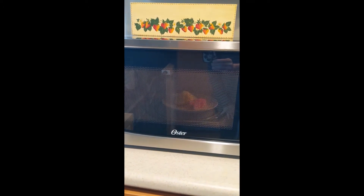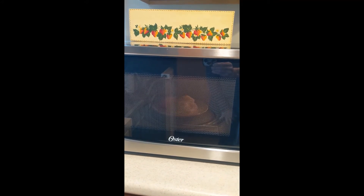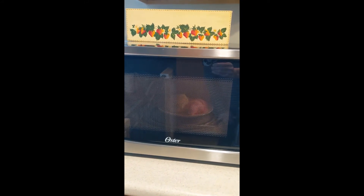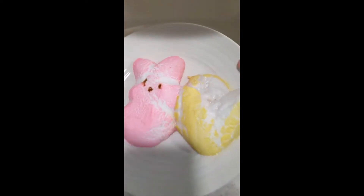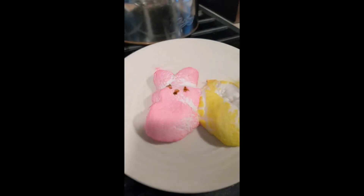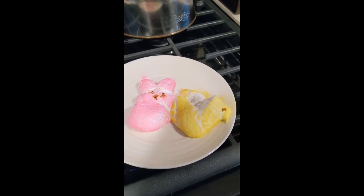Oh my gosh, they're getting really big! Did you guess right? Did you say that your peeps were going to expand? Just look how big those peeps are! Then just watch for a little bit while they cool down. Are they going to shrink again? What do you think?